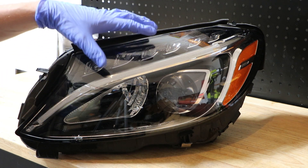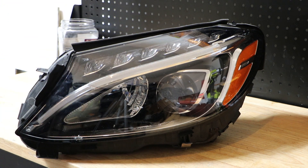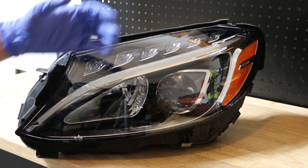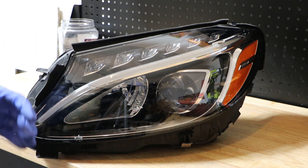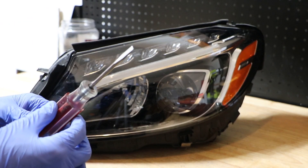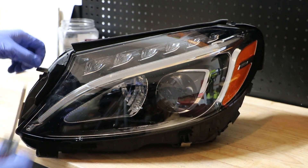Normally we would use a headlight baking method to heat the headlight and heat up the glue to pull the lens off. But in this case I don't want to put this thing back together, so I'm just going to come through with a saw and cut the lens off. So the first thing we need to do is get a small flathead screwdriver and go around and pop off this seal.